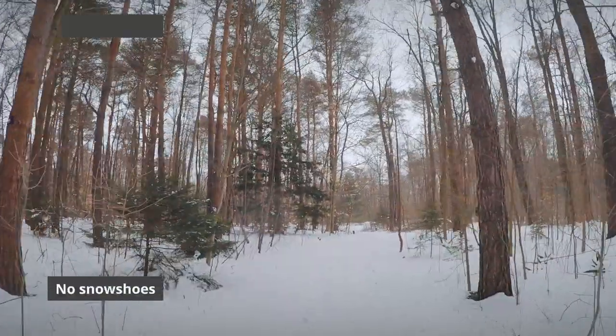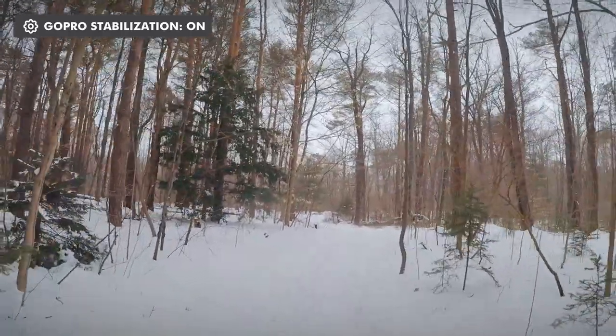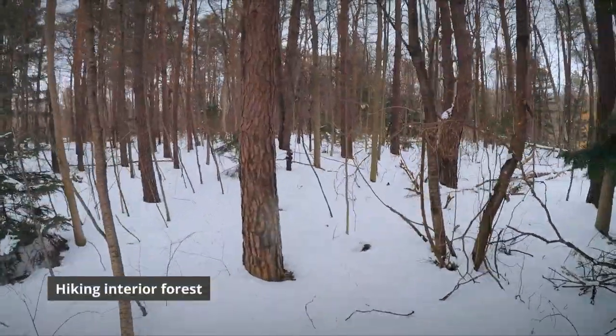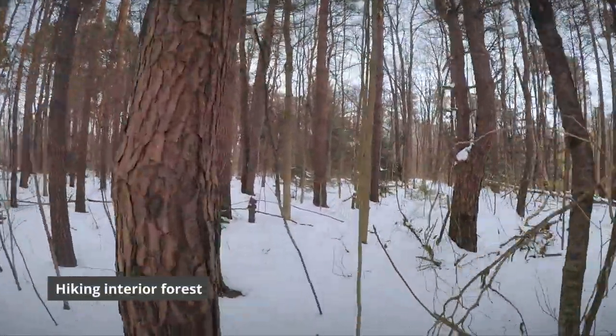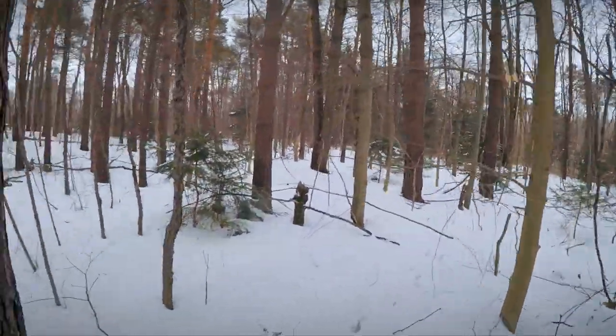Here's walking on just some fresh snow without any poles — my arms are still. And then if we head into the forest where there's a little deeper snow, you can see a little bit more movement, but it's still doing pretty good.